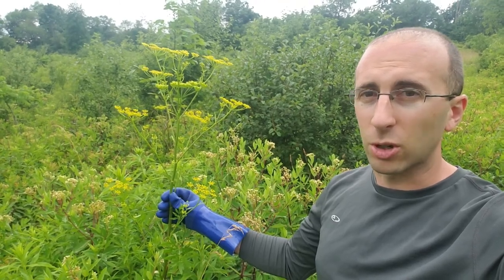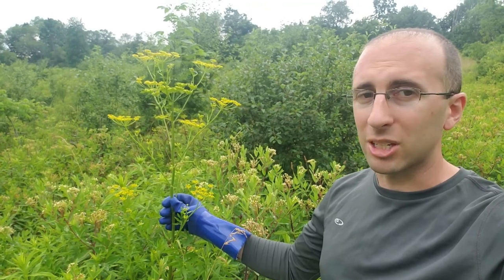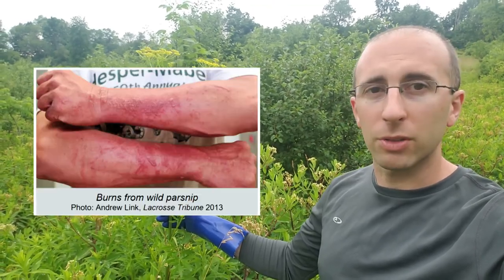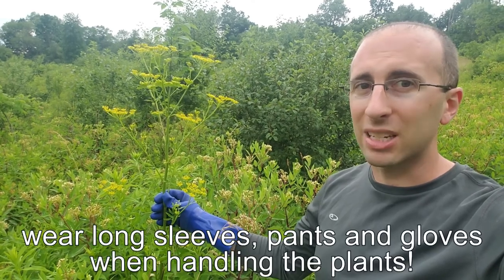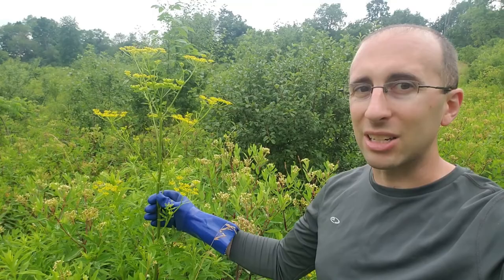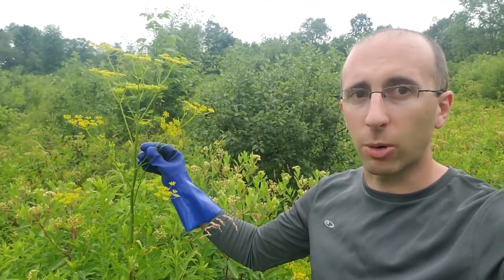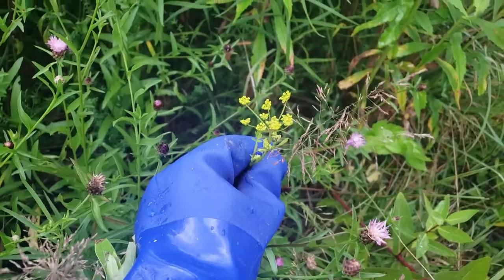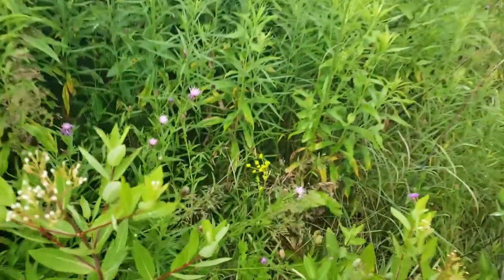This wild parsnip plant is almost as tall as I am, and that can seem kind of scary if you know that these plants can give you a nasty burn if you get their sap on your skin and are then exposed to sunlight. However, these giant plants are not the ones you really need to worry about because they are pretty easy to spot, especially when they are in the stage where they have a bright yellow flower. What you need to worry about are the little ones like this that can go unnoticed due to neighboring plants.